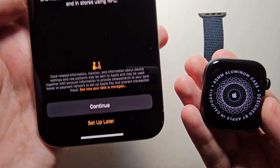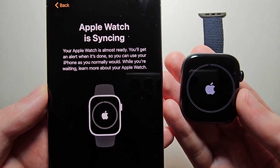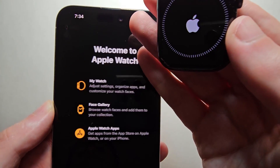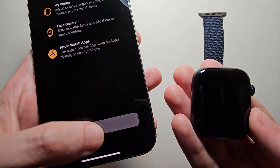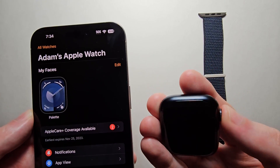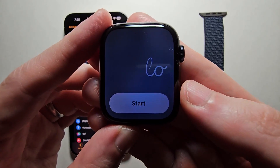Then if you want to set up Apple Pay, but I'll do 'Set up later.' Alright, so it is syncing now. And yeah, welcome to Apple Watch — just press OK, then press Start.